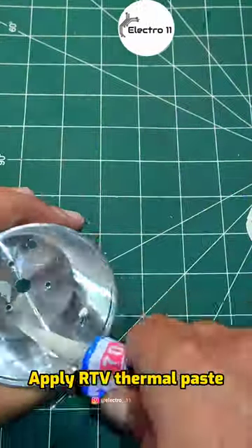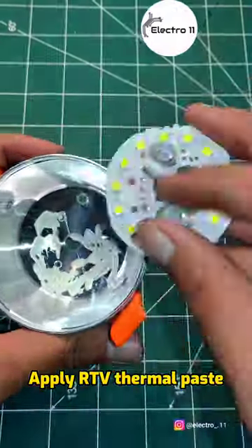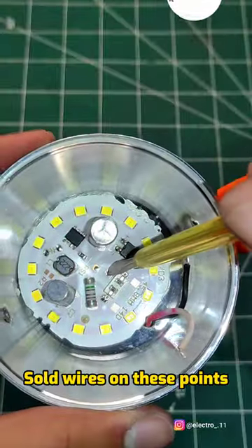Apply RTV thermal paste. Pass the wires through the hole, then solder the wires on the connection points.